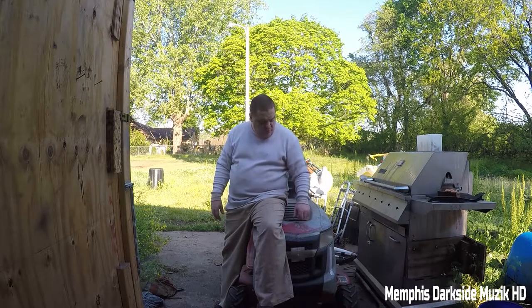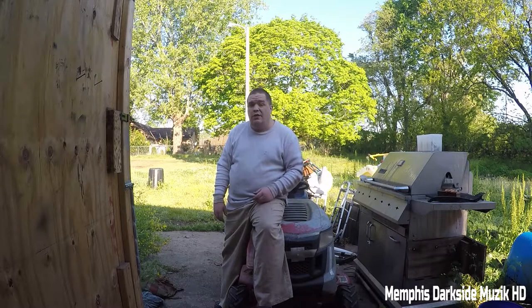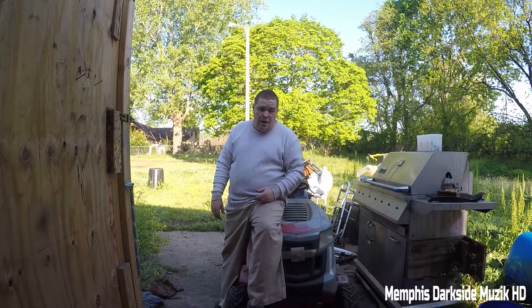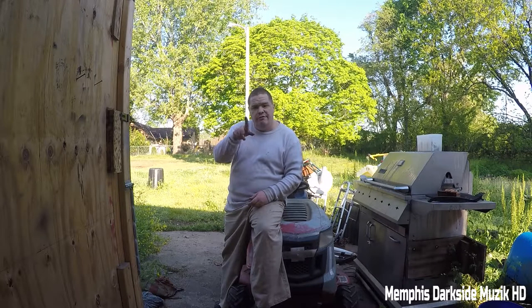I want to thank y'all for hanging out with me working on some old rusty junk. The best — paid $450 for this thing on marketplace. Tell me what y'all think — do you think it was a good buy or a bad buy? That's it for now. I'm Mr. WhiteZilla, aka Project White Skills Entertainment Team Productions, and I will see you in the next video.